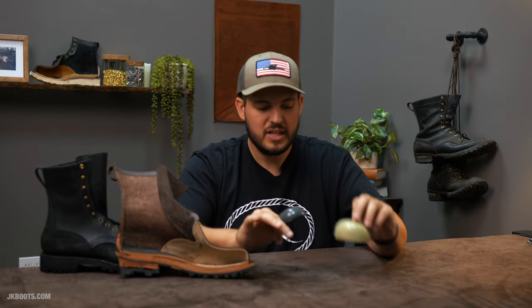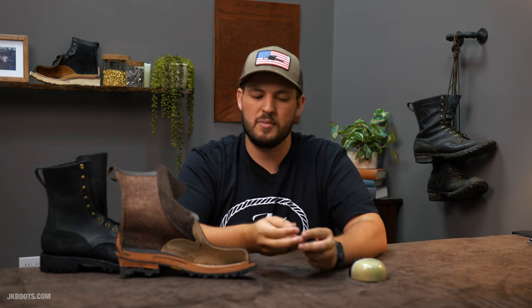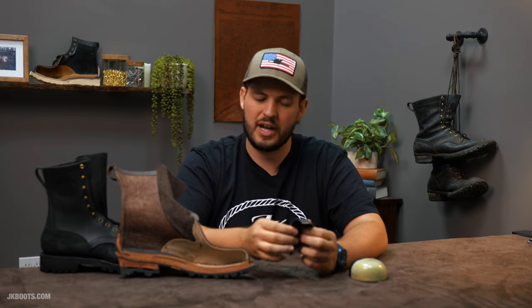Steel Toe is not bad — I don't want to make it sound like it's bad. It is a good hard toe safety option. They actually meet the same ASTM ratings. Whether Steel Toe is stronger than Composite Toe I can't confirm, but they meet the same certification. What is good about Steel Toe is that it looks a lot better — it's a lot less conspicuous, less bulgy, almost like you can't tell there's a hard toe in the boot. If that's what you're looking for, Steel Toe is a really good option.